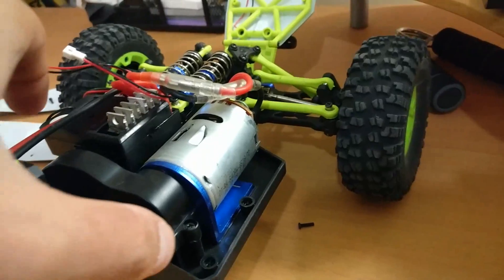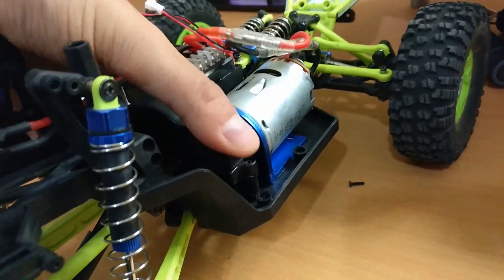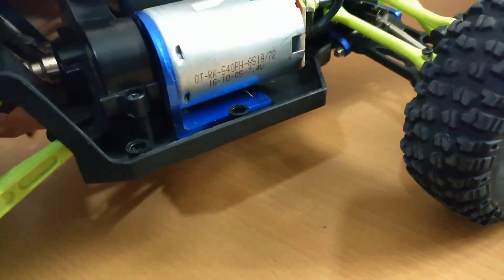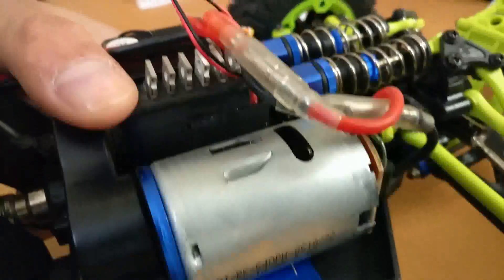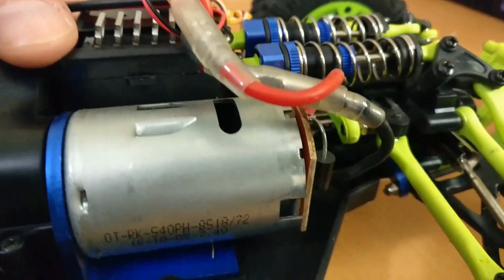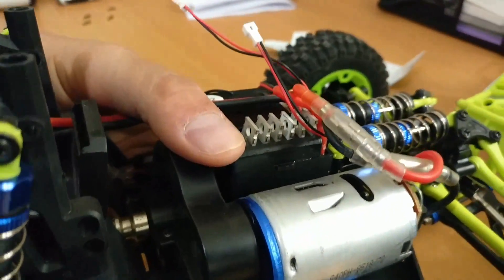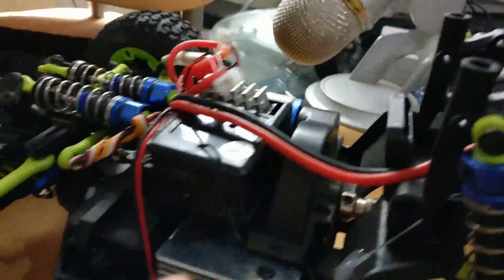מה שאני הולך לעשות זה ממש לנקות את המנוע הזה, כנראה בעזרת מים, כי זה מנוע ברש מן הסתם והוא חסין למים. אני תכף אראה אם יש פה באמת איזושהי בעיה שאני יכול לראות. לפי דעתי, כל הברגים שהברגתי החוצה עכשיו הם מאותו סוג, אז לא נראה לי שתהיה בעיה אם נעשה בלאגן בברגים.